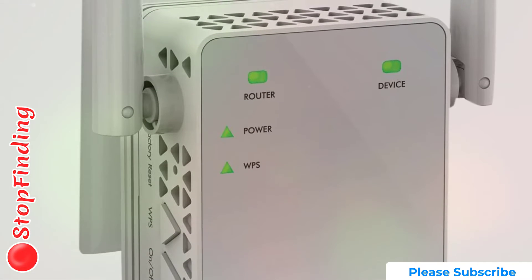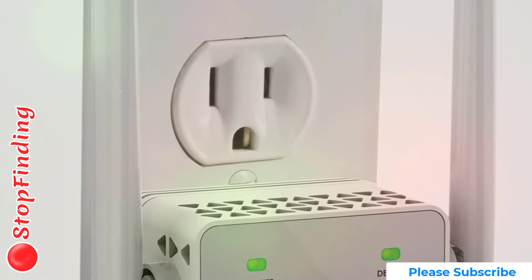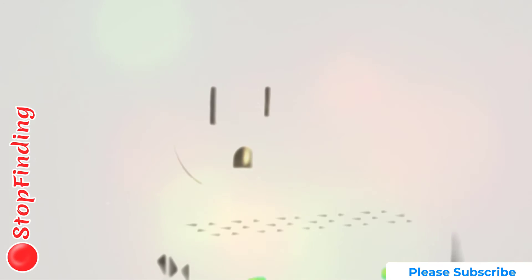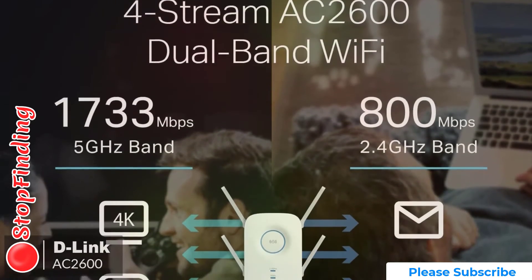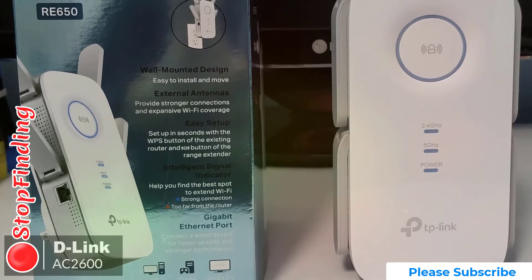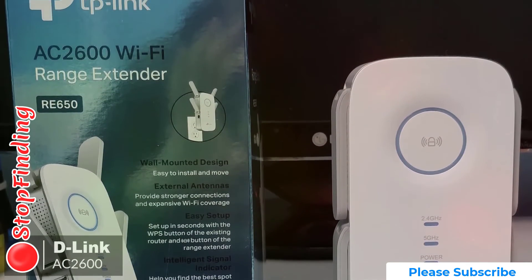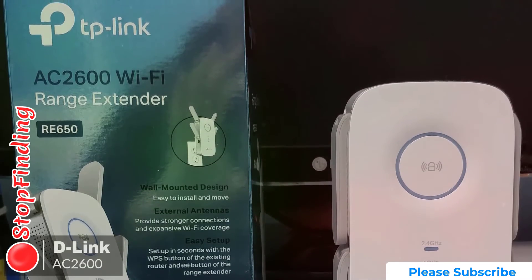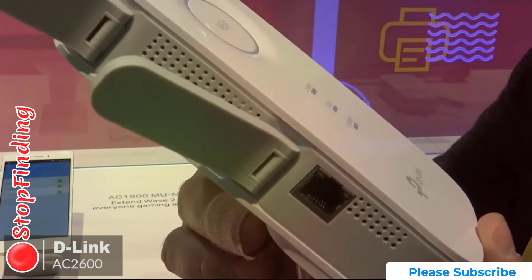In addition, the D-Link uses an intelligent processing engine that balances the demands of your devices to keep Wi-Fi connections fast and smooth. The engine sends Wi-Fi traffic to dedicated processors, leaving the extender's powerful dual-core CPU to take care of everything else, which is really cool. Plus, you can create even stronger Wi-Fi coverage by connecting the extender directly to your router via Ethernet and switching over to access point mode.